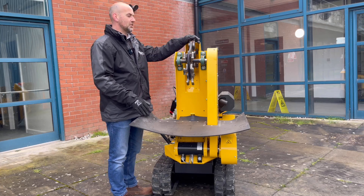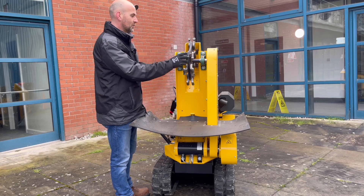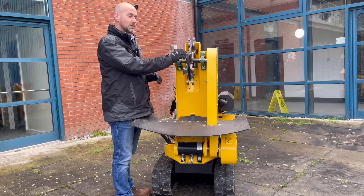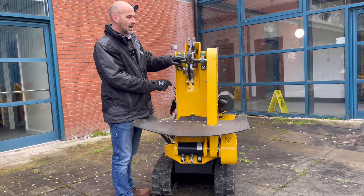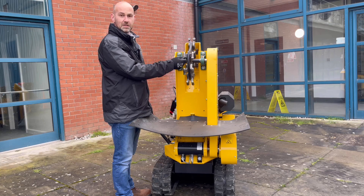The cutting head is Jobo's own design and it's called a green disc. It features 12 900 series green teeth and the beauty about green teeth is you've got three turns on each tooth. So as one edge wears, you can slacken the nut off, turn it round to the next slot and put it back into position.